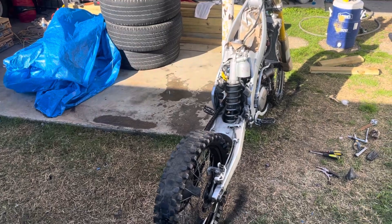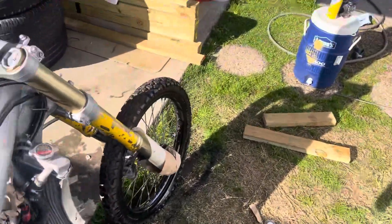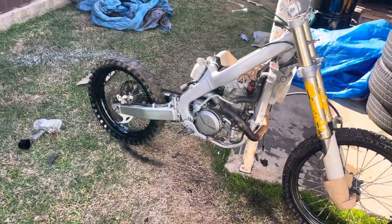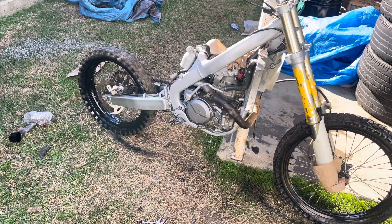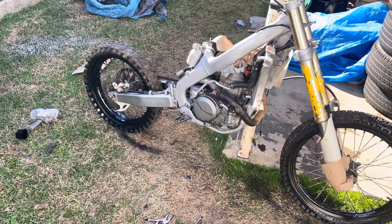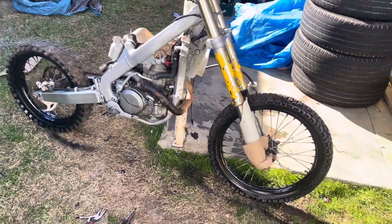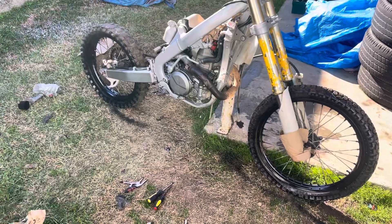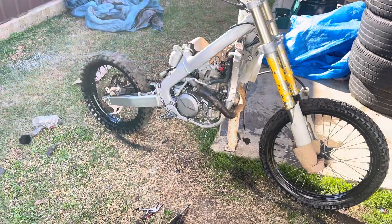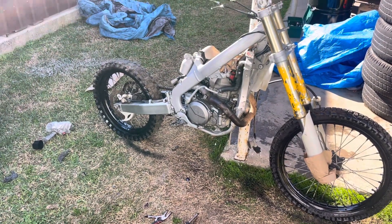I think that about covers it, but she's definitely starting to look a whole lot better than when I first got her. I do think she's gonna run — we still don't know yet. There was water in the oil as well, which does concern me, but we'll get to that bridge when we cross it. This is update number one — hopefully I'll be consistent and drop some more videos as we make it through this project. Thank you.